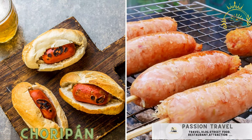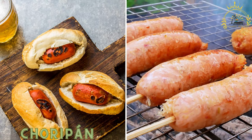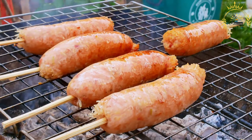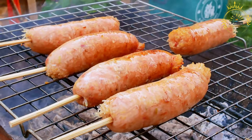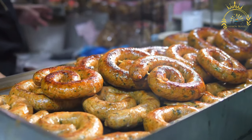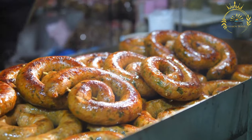Choripan. A popular street food, choripan consists of a grilled chorizo sausage served in a crusty bread roll and often topped with chimichurri sauce. It is a popular and beloved Argentine street food that combines two key components: chorizo sausage and pan, meaning bread. This simple yet incredibly flavorful sandwich is made by grilling chorizo sausages and serving them in a crusty bread roll, often garnished with chimichurri sauce or other condiments.